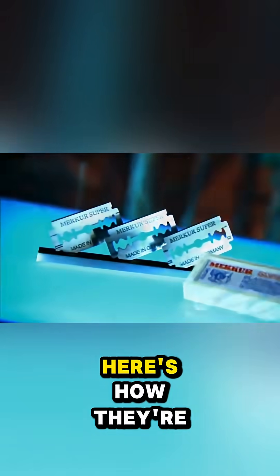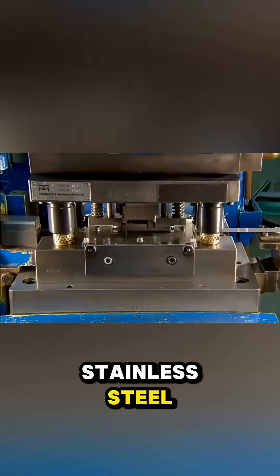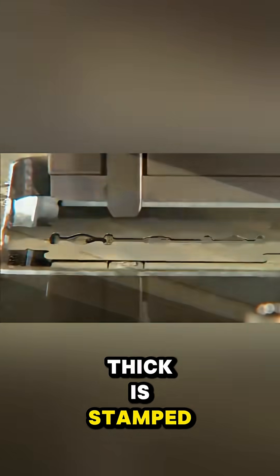Did you know razor blades are made from steel thinner than paper? Here's how they're actually created. A strip of stainless steel, only 0.004 inches thick, is stamped into blade blanks.